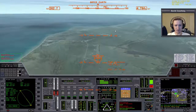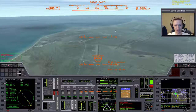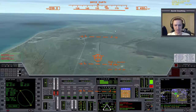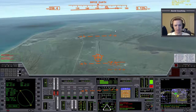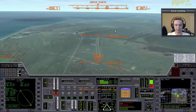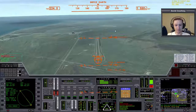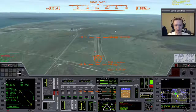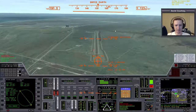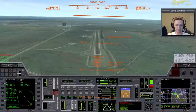So somewhere around here — it just feels right to me — I'm putting out the air brake. You can see my airspeed coming way down. I don't want to leave the air brake out the whole time necessarily, because I might slow down too much and stall. I'm going to go ahead and put the air brake back in just so I don't reach stall speed, then throw the gear down.